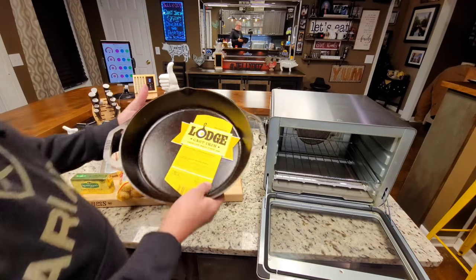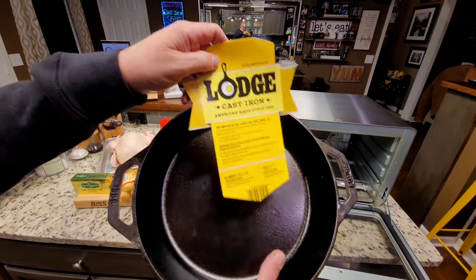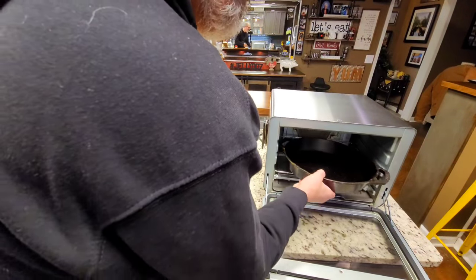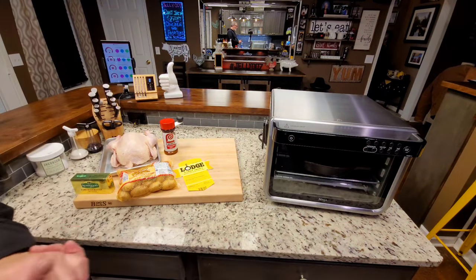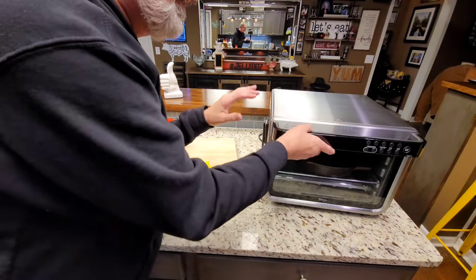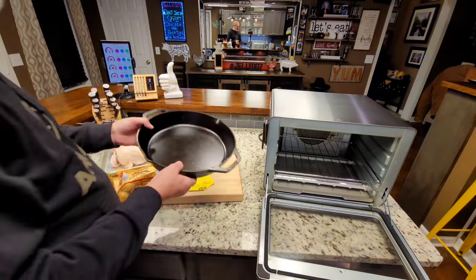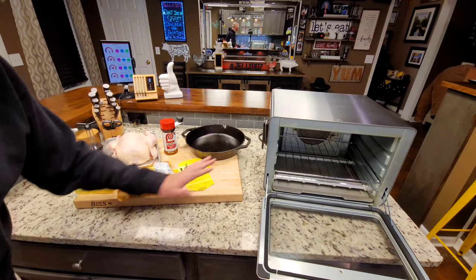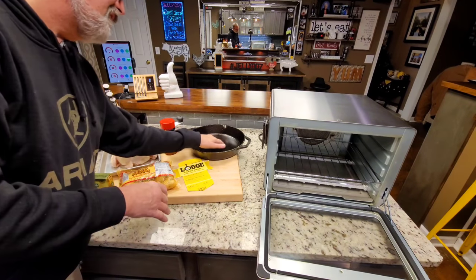The other thing you may be wondering about is this right here — this is a large 12-inch skillet. And as you can see, it fits perfect. I have a million ideas for what I'm going to do with this in there. I love cast iron. I think it blows most other materials on the market away. Cast iron works better than anything.